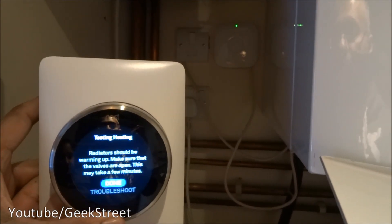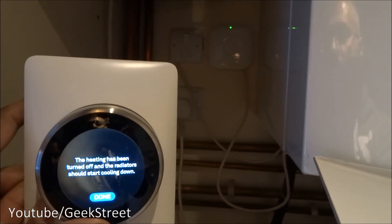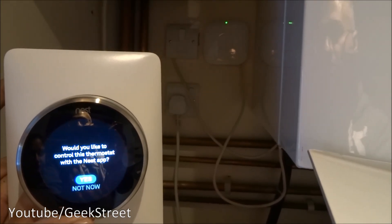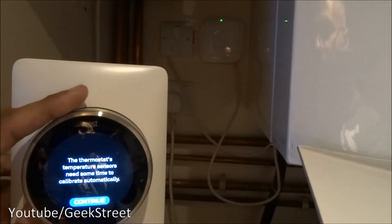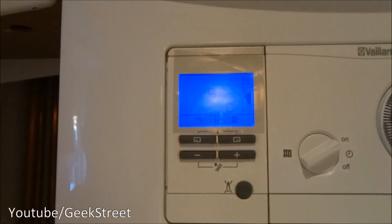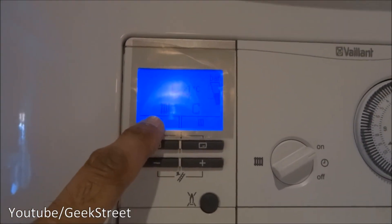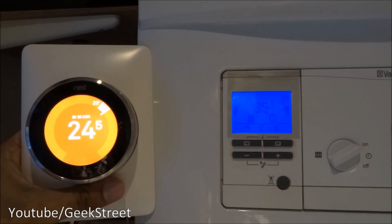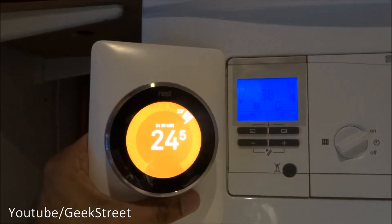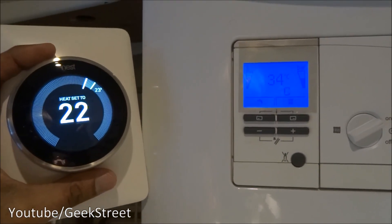The Nest is now configured for your system — continue. The system is ready to test — test now. We'll test heating. That should be warming up. Done. Now I'll turn the heat up — there's no activity on the front of the boiler, but if I turn the temperature up the color changes to orange and the heating turns on. There it is flashing away — you can see the gas turning on. If I turn it down, it's turned off.